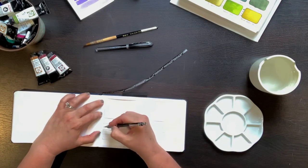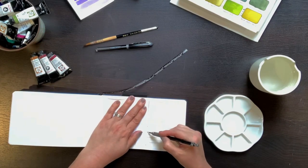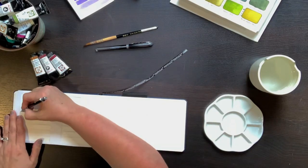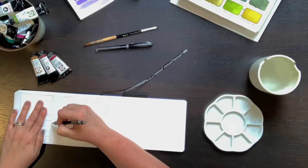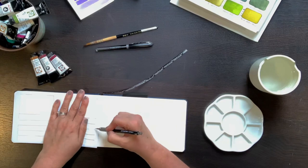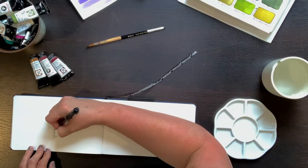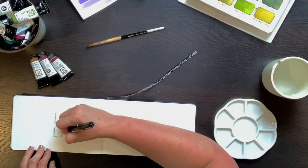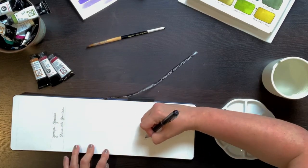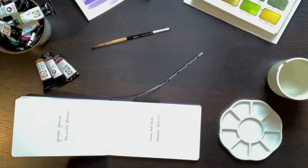Using a regular piece of copier paper, I made a template — this saved me having to measure it out over and over again. I wanted five narrow strips where I could paint different values of the granulators, and then on the top, a bigger swatch to see how the paint lays down in a larger area. Granulators tend to granulate more with more water, so it was important to see how they looked at different values. A lighter value requires more water, and darker values get less water.